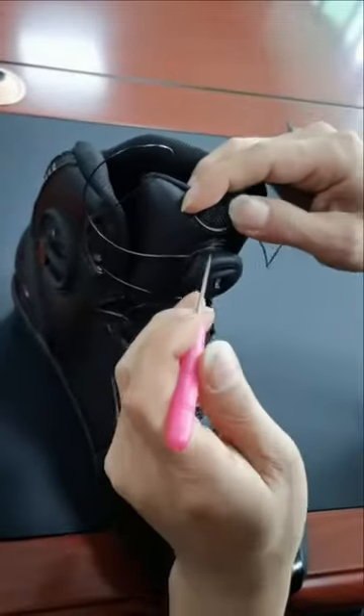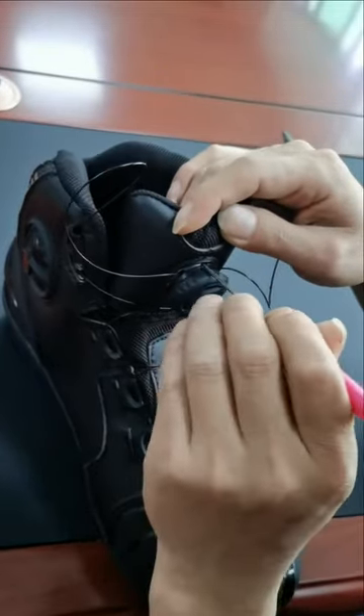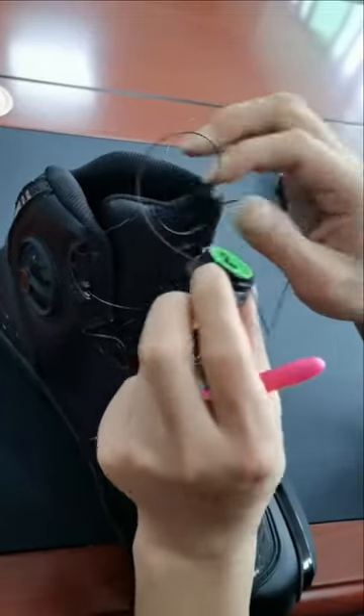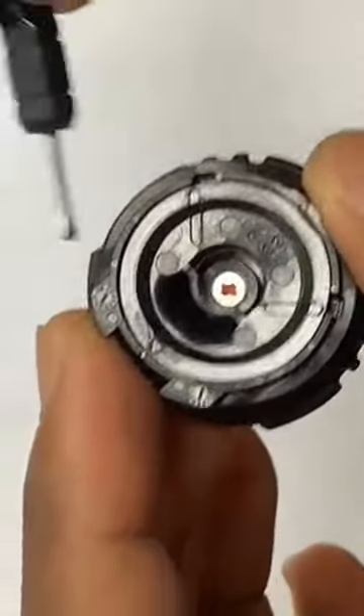Pull out the lace if it needs to be replaced. You will need a small pointed screwdriver to unlock the knob. Press upwards to unlock. Align the arrow on the inside to the marking on the outer ring.